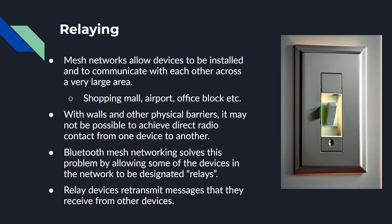Mesh networks allow devices to be installed and communicate over a very large area — think shopping malls, airports, office blocks. With walls and other physical barriers, it may not be possible to have direct radio contact from every node. A Bluetooth Mesh network solves this by allowing some devices in the network to be relays. For example, a mains-powered light can act as a relay and forward messages further along the network. The same goes for light switches. You can also have dedicated relay devices, so the network can support big distances and multiple routes.